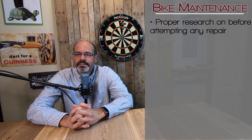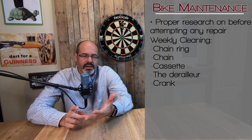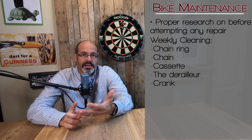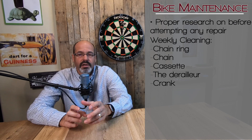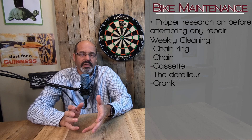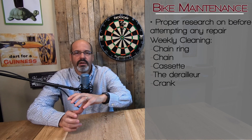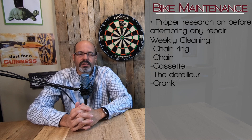On a weekly basis, clean that drivetrain. When I'm talking about drivetrain, I'm talking about the chain rings, the chain, the cassette, the derailleur, and the crank. That whole drivetrain area is what gets the most wear.